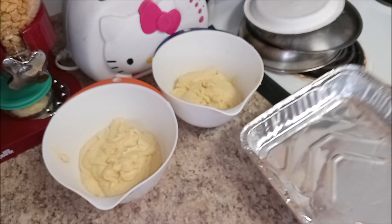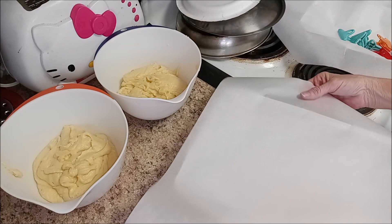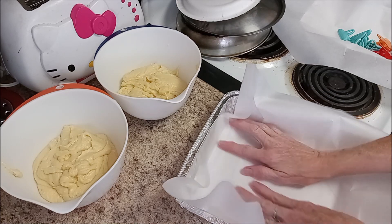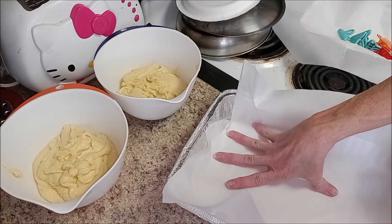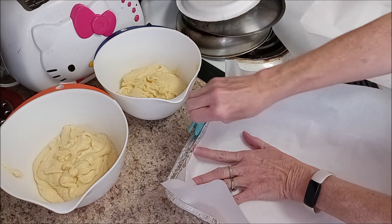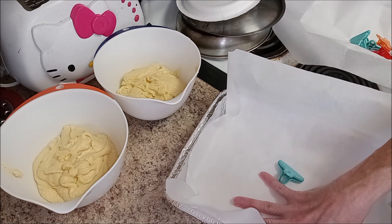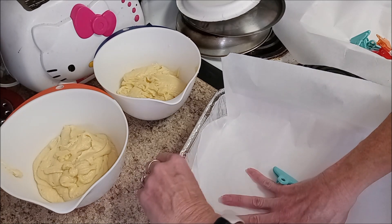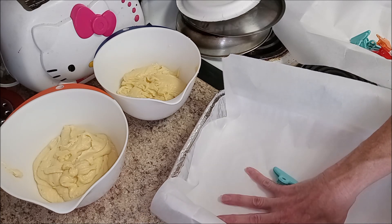I'm going to get both pans lined with parchment paper. I've seen videos where bakers cut parchment to fit perfectly, but I don't have time for that. I just need it to stay in place long enough to get the batter poured in. If you want to cut your paper to fit perfectly, go ahead, but I'm not going to — so if it bothers you, just fast forward.